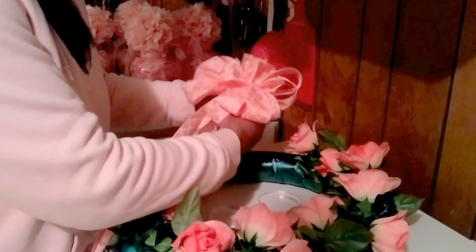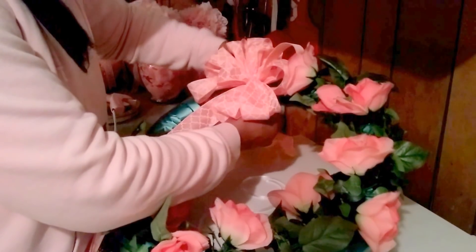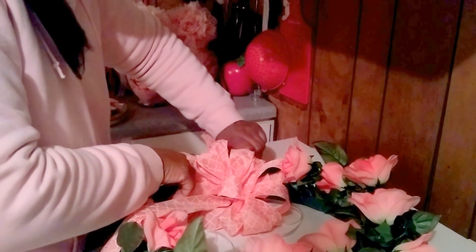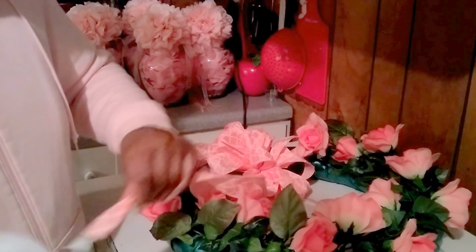I'm going to go ahead and attach it to this wreath so I can end this video. I'll put it on this side where I didn't put the flowers. That is your finished wreath.